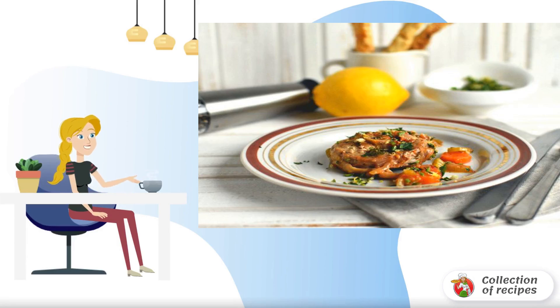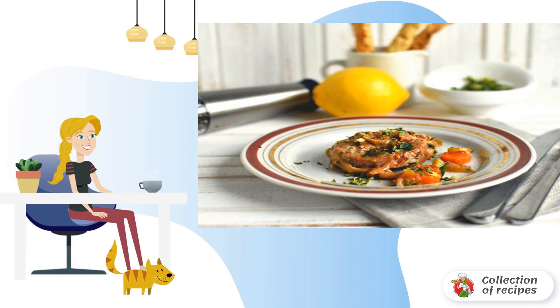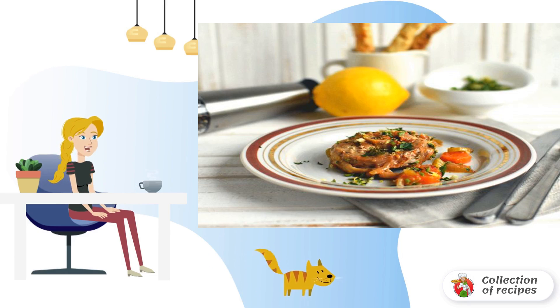Classic ossobuco is made from veal shank. But if there is none, nothing prevents you from cooking ossobuco — for example, from turkey drumsticks. As a result, we will get a juicy, fragrant, and very tasty dish.